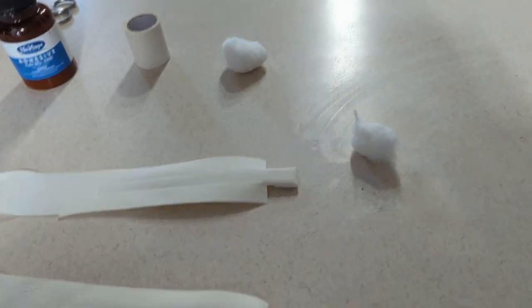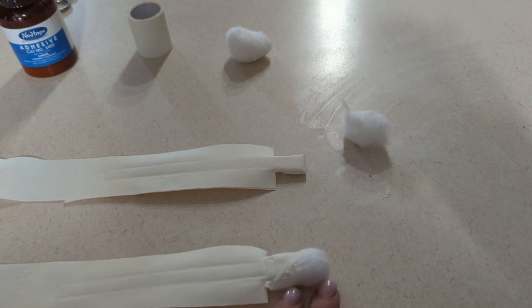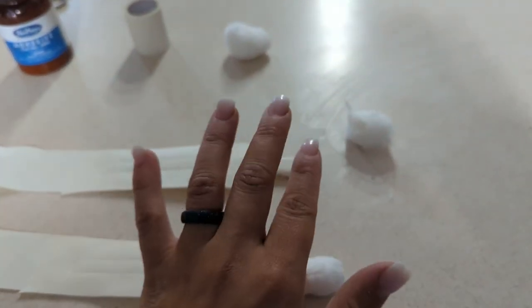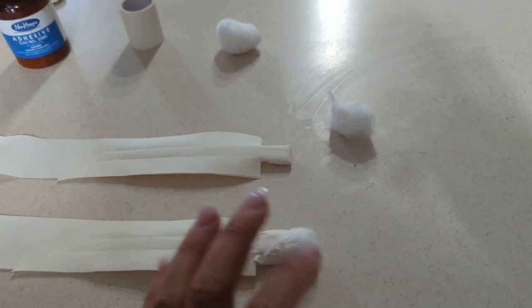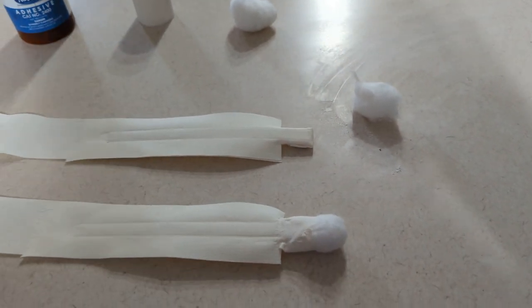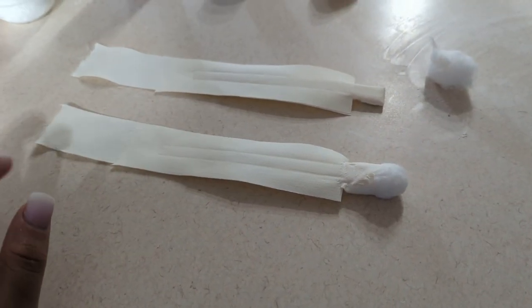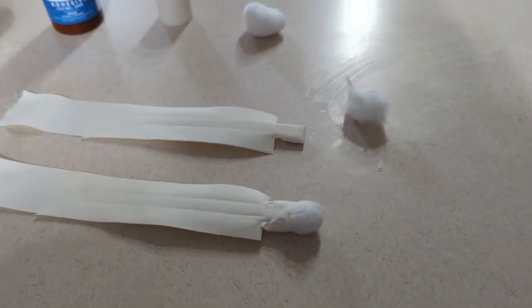I'm also doing this with cotton balls this time because sometimes people just can't find the square ones, or they can only find the round ones, or they can only find cotton balls. So I'm going to use this as an example just so you guys can see that you can make do with what you can find. I also had some questions about ear sores and tips that are hurt, so we'll work on that too.